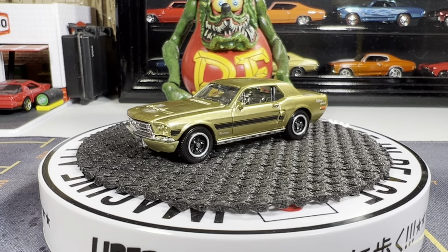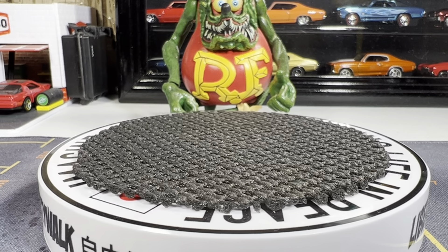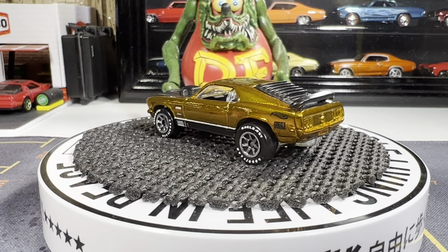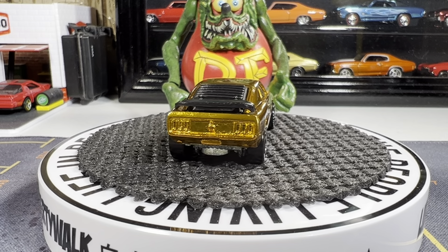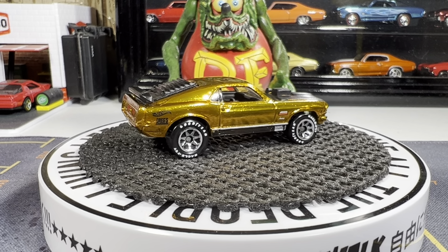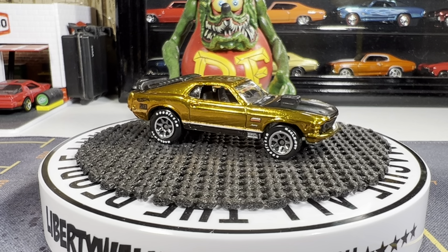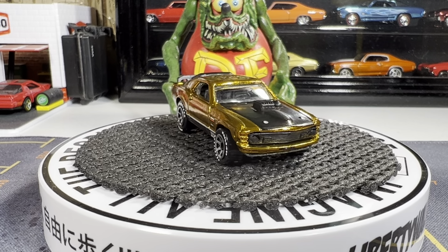Let's go ahead and go to the next one — it's also a Ford Mustang, and then we'll move on to different makes and models. Ford Mustang Mach 1. Yeah, this one's a great looking casting. I really like the color, and the white lettering on the tires gives it a more authentic look.